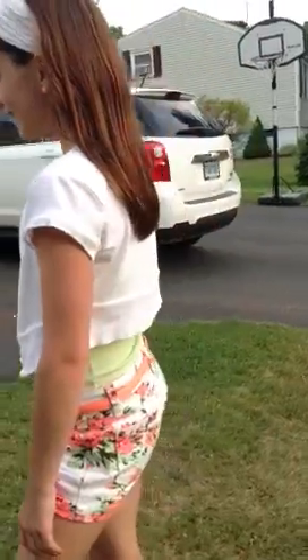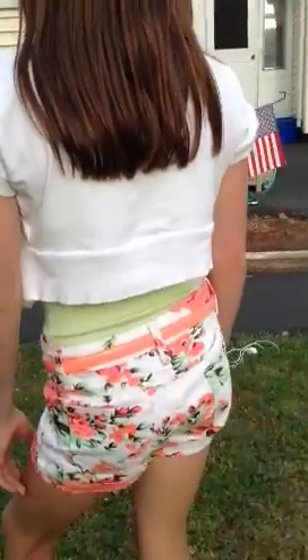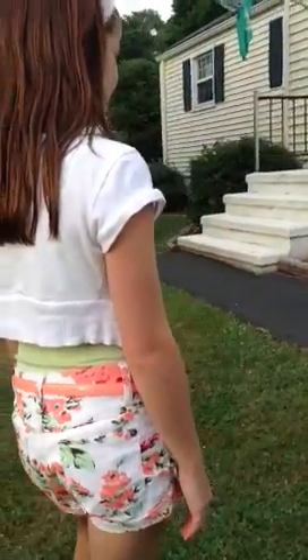Hey guys, it's Peapineapple6 here and I am doing a clothing tutorial on my cousin here that looks like a tumblr girl. You should go follow her on Instagram — she takes really good photos. I really like this outfit so if I were you I would go and get this outfit and copy her because she has the best clothing, so here we go.